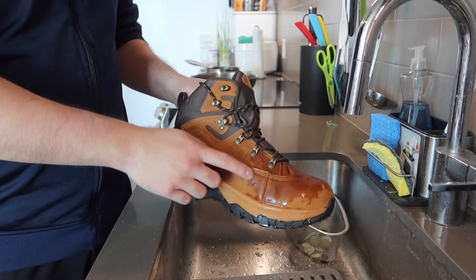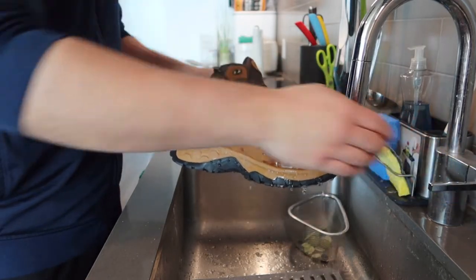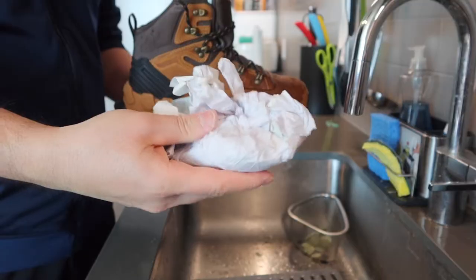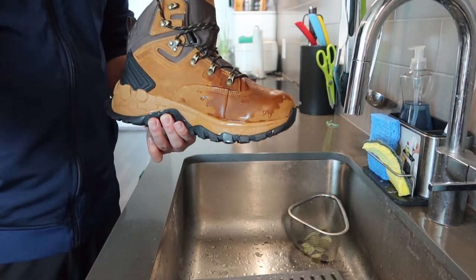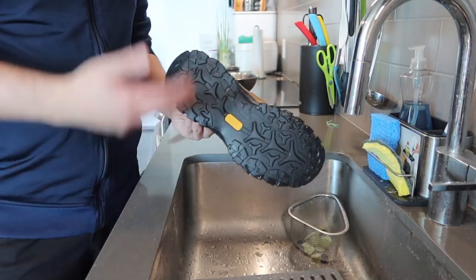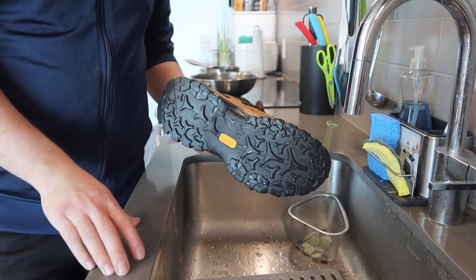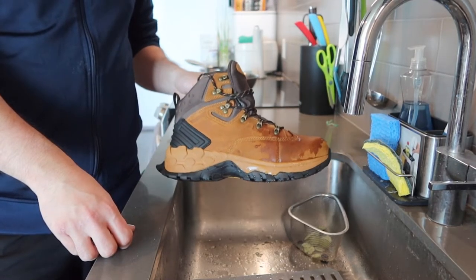The outer layer did get wet, but the water slides off really easily. Now let's take out the paper inside to see if it actually got wet. When you take it out, nothing got wet inside — so the shoe is waterproof. Even though the outside of the shoe is wet, having that waterproof option is pretty cool. Whether you need to use it in rain or even wash the shoe, the water just slides right off.